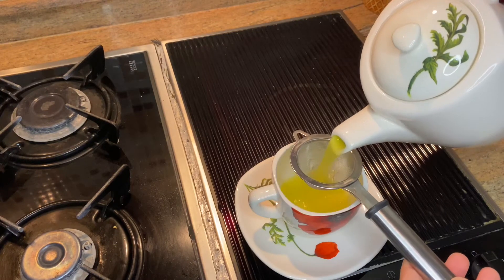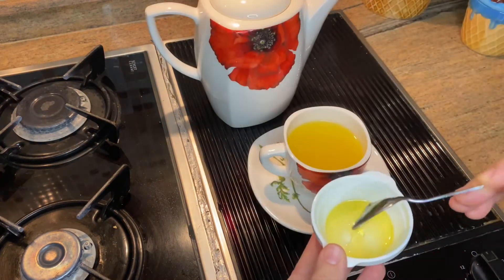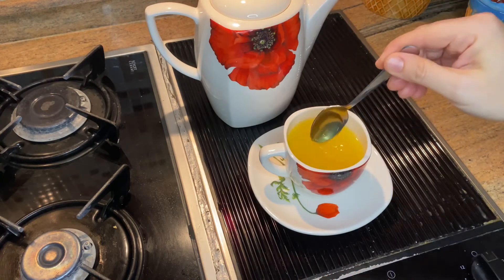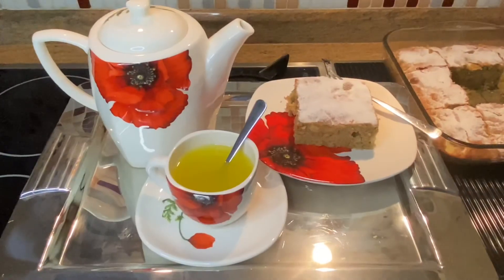Strain it with a strainer. Add one spoon of honey — if you want; you don't have to add it. It's ready to serve.